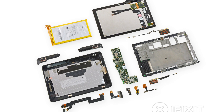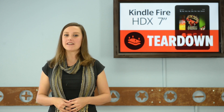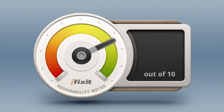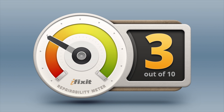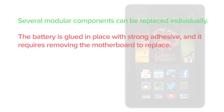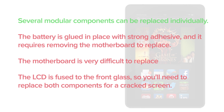We've come to the end of our teardown, which means it's time to talk repairability. At iFixit, it is our mission to teach people how to repair everything, so we give every gadget we tear down a repairability score between 1 and 10 — 10 being the easiest to repair and 1 being the most difficult. The 7-inch Kindle Fire HDX scores a dismal 3 out of 10 for repairability. On the upside, several modular components can be replaced individually. But on the downside, the battery is glued in place with strong adhesive and requires removing the motherboard to replace. The motherboard itself is difficult to replace, and the LCD is fused to the front glass, so you'll need to replace both components for a cracked screen.